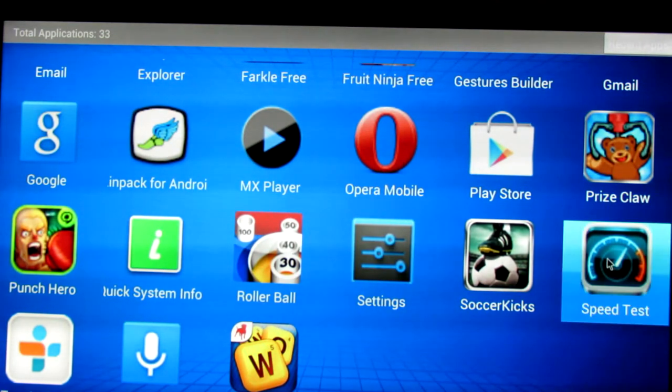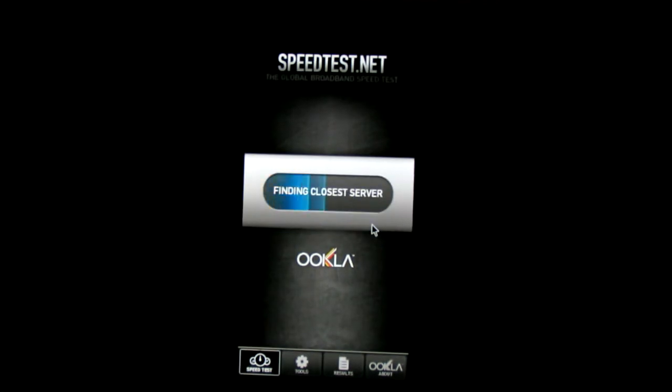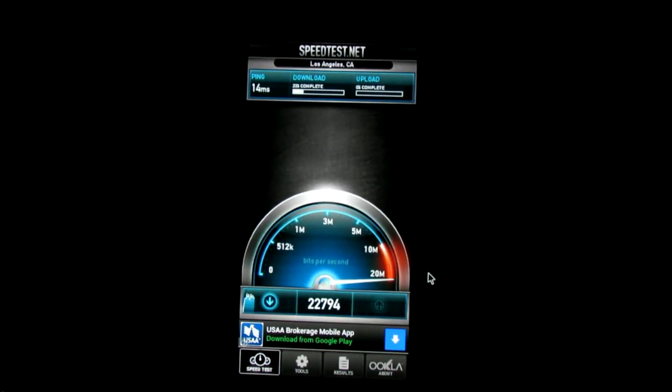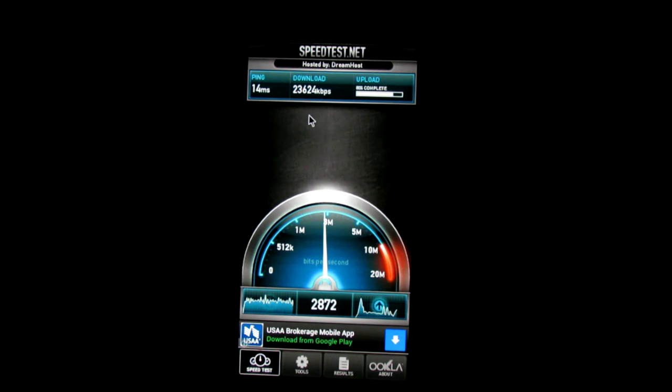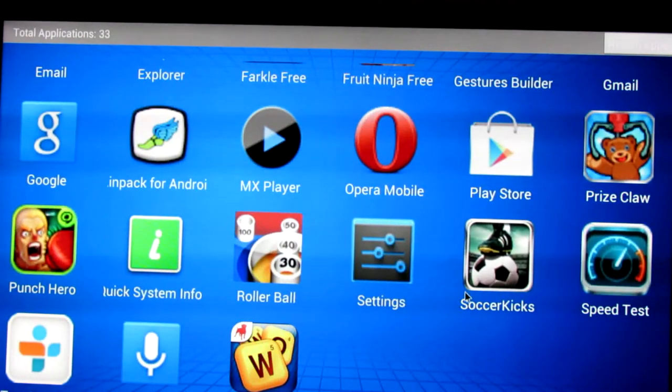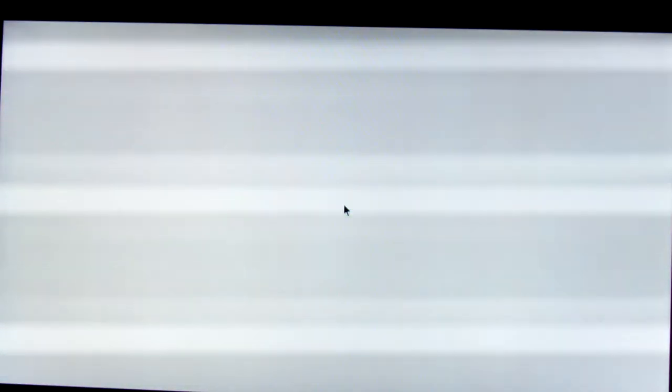Let me run a speed test to give you an idea of how fast the Wi-Fi chip is inside the Emito MX2. 14 millisecond ping — that's pretty good. 23.5 megabits per second download; the first run was around 24.5 to 25. Upload is just under 3 megabits per second. If you know anything about internet connections, that's pretty fast.